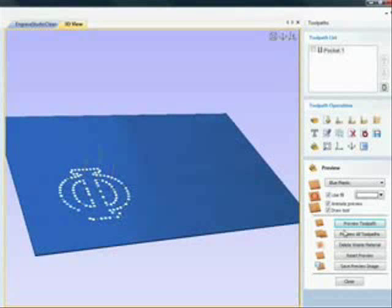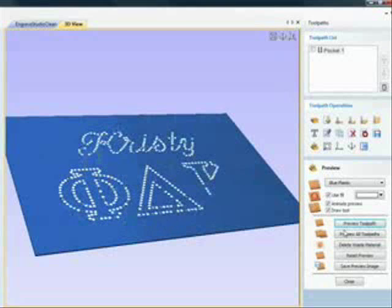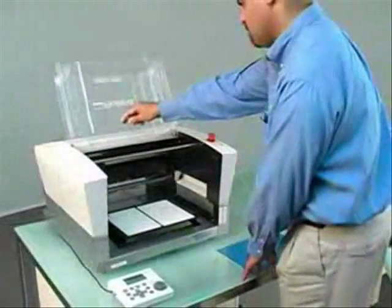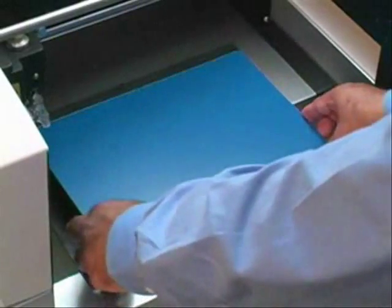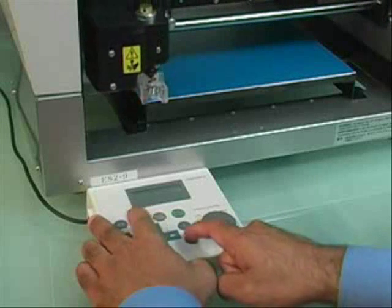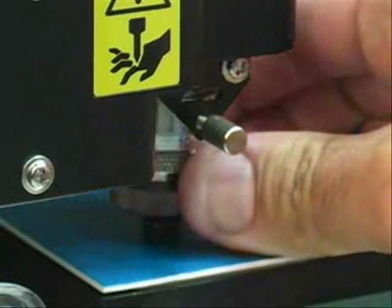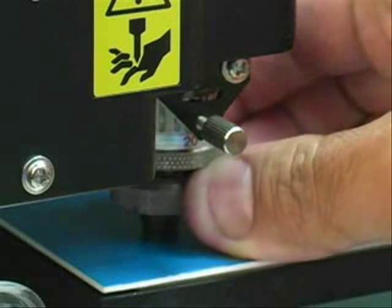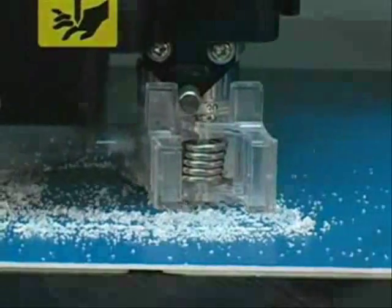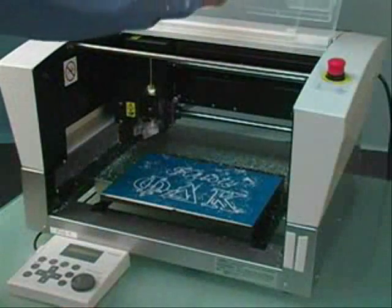Generate your toolpath. It will be presented in a 3D preview. If everything looks correct, you can go ahead and output your design. Before you move to the next step, you need to set up your EGX-350. Load the material. Using the control panel, move the carriage into position for engraving. Load the engraving tool and adjust the nose cone to the right depth. For just about any stone, we recommend a depth of 0.5 millimeters or 20 thousandths of an inch. Now you are ready to output your file. It will take just a few minutes for the EGX-350 to engrave the template. Our template is ready.